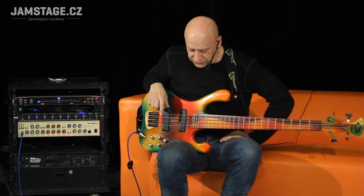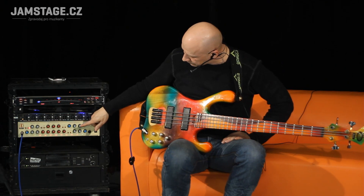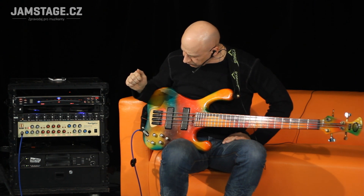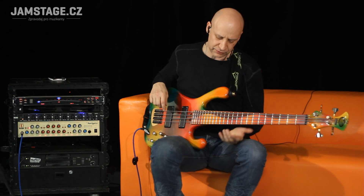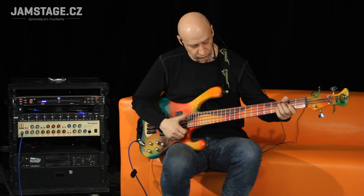Velmi dobře mi to komunikuje s pedalboardem, s těmi krabičkami EBS. Mám to zapojené ve stereo efektové smyčce — send mám mono a na return mám pravý a levý kanál. Takže v kombinaci s kompresorem ještě v tom boardu — chci to tak za ně pěkně nakopnout.